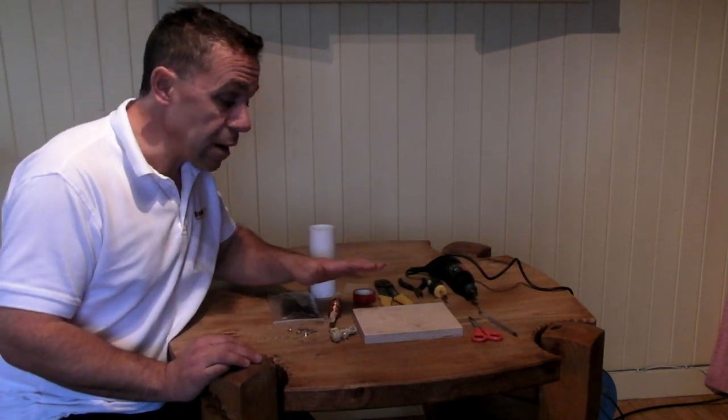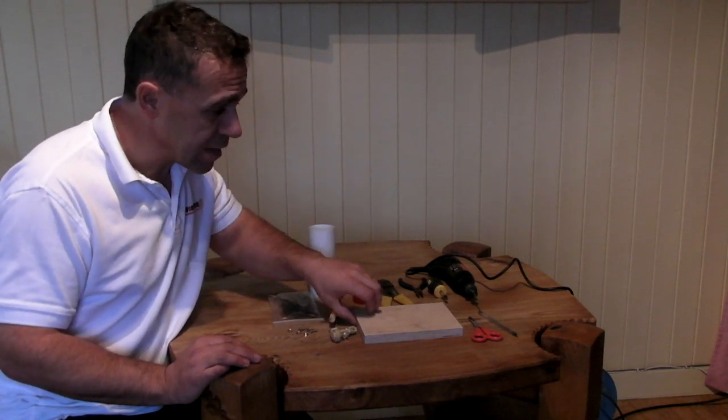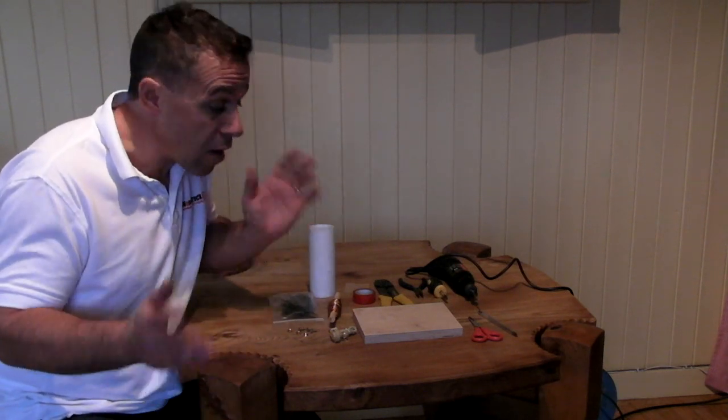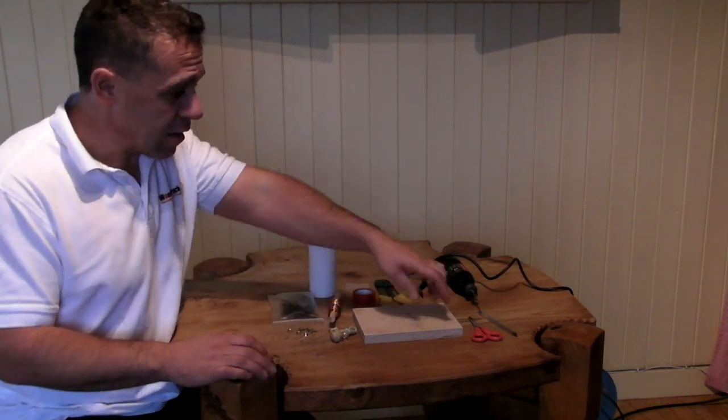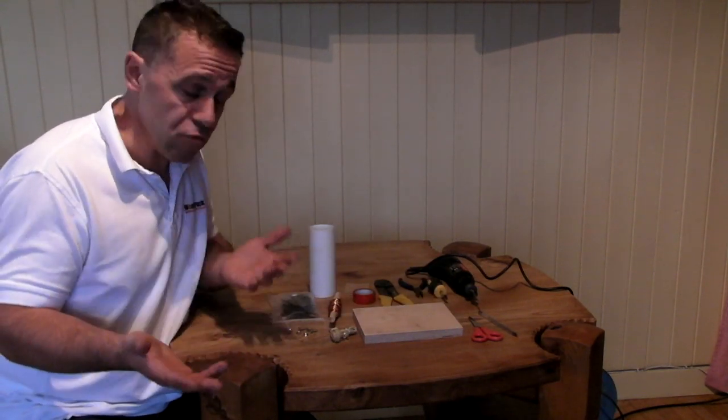In terms of materials, you need a board to actually build your radio on. This is 18mm ply, but you can use a bit of MDF, just a bit of scrap wood — about a centimetre thick, and this is about 20 centimetres by about 15. Dimensions don't really matter.